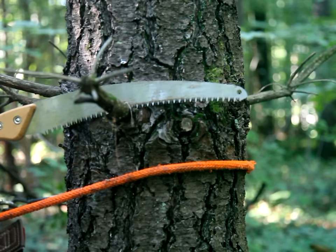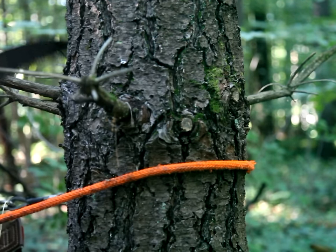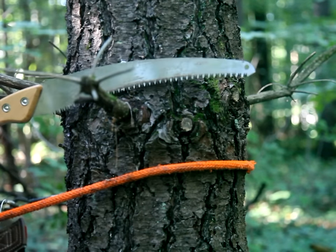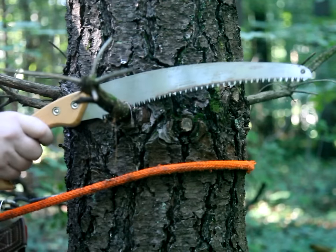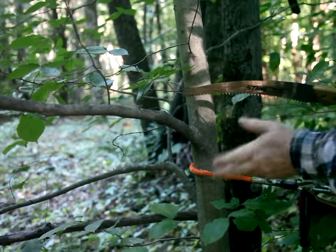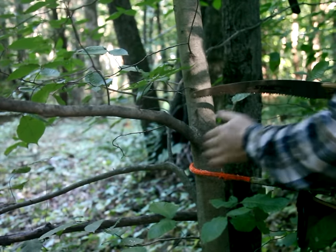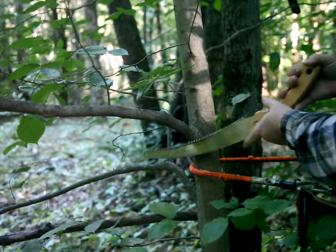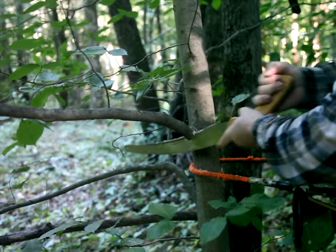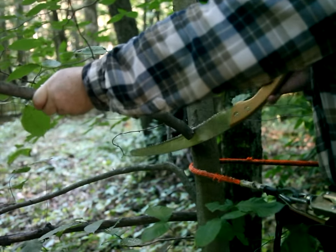A third option, which works nicely for branches on the side of the trunk rather than in front of the climber, is to complete the cut with some twist included so that the saw moves away from the trunk and the lanyard as the saw swings down. A fourth option, particularly for small branches that are close to your lanyard, is to cut up through the branch away from your lanyard, lifting it so that your saw doesn't get pinched.